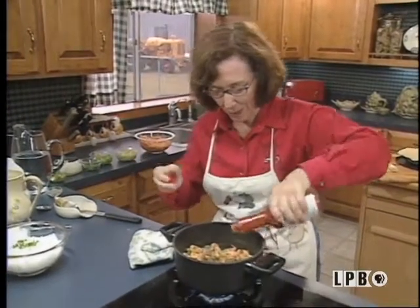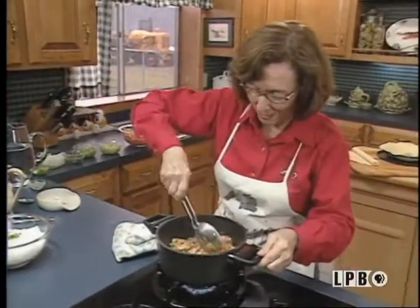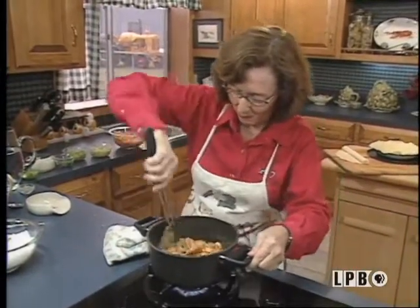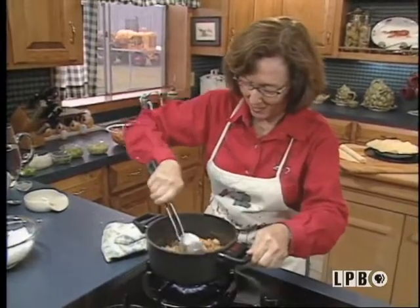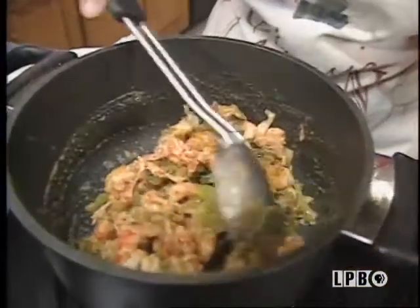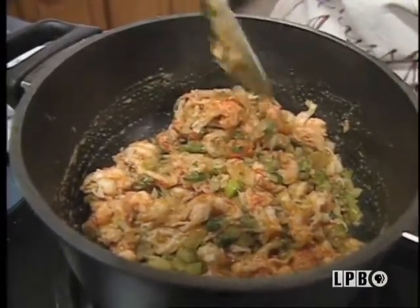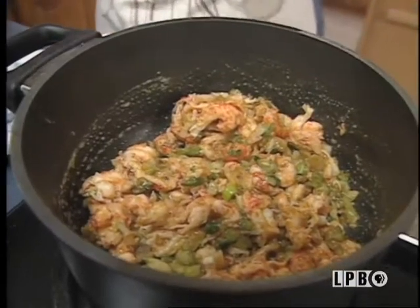Some Louisiana hot sauce. Mix that up. Look at this — beautiful. You could just put it over rice and eat it like this, yes, but my son-in-law asked me to make a crawfish pie with this. So to that, I'll add a dab of water.